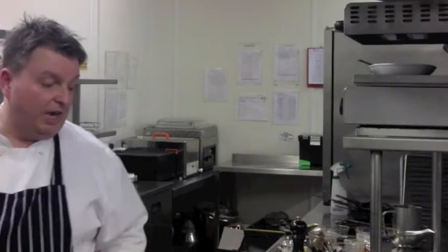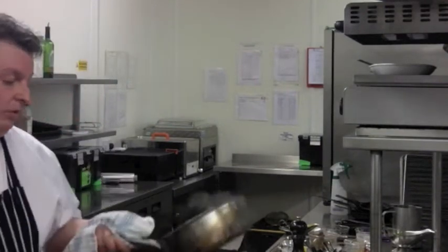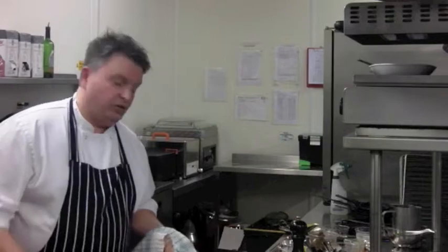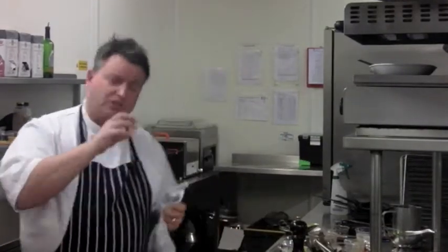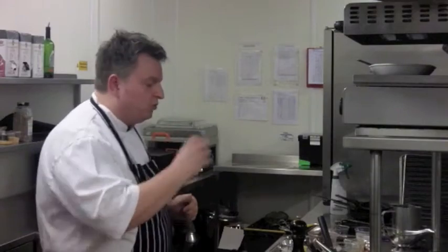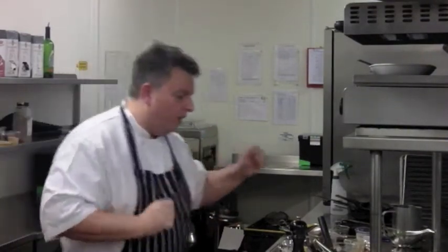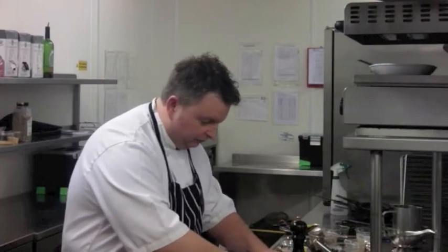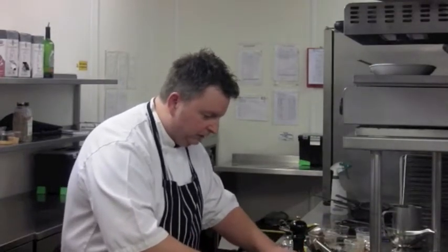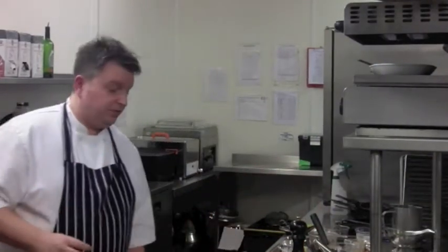The consistency of the sauce now is nearly there. The dal with the coconut milk is quite thick - you want the dal quite thick because you want the fish to sit on the dal. When you eat the fish with the sauce, the dal and the puree, hopefully it will bring the flavours of the dish together. Turn the fish over - it's taken a nice bit of colour. In about three or four minutes I'll take the fish over and let it rest for about five minutes.